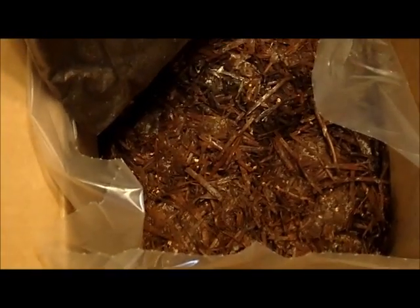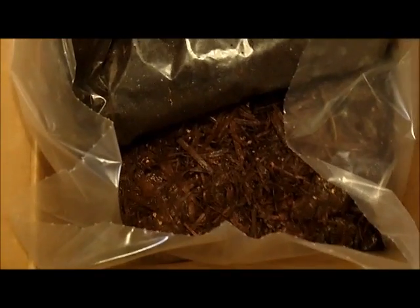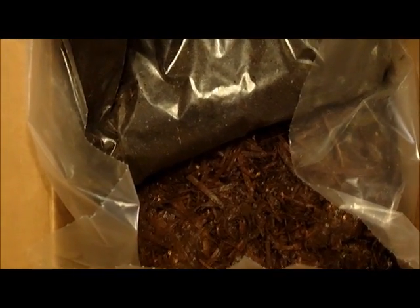This is your casing — it's got all your peat moss and I guess the spores or the mycelium. This is your compost that the mushrooms grow in. Pretty much you just add some water to this casing and a little bit of compost, and we're going to spread it over the compost.